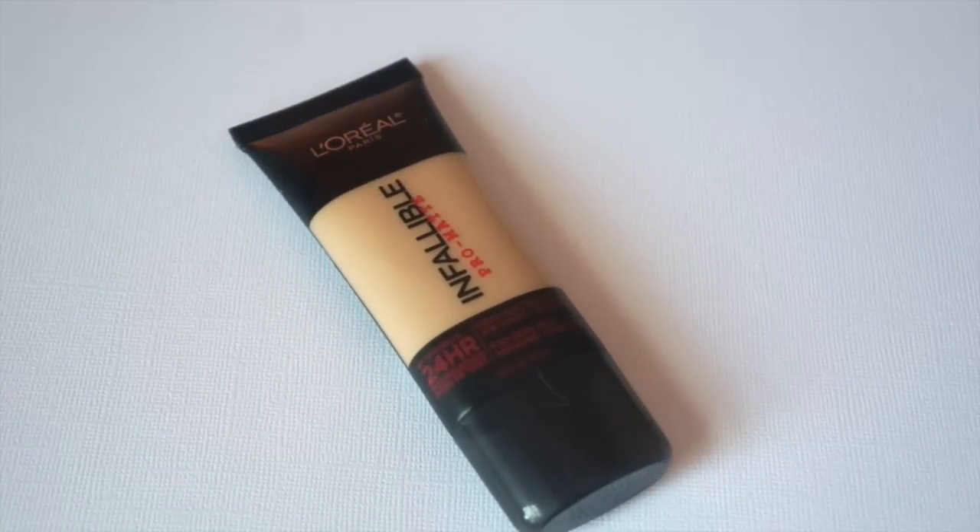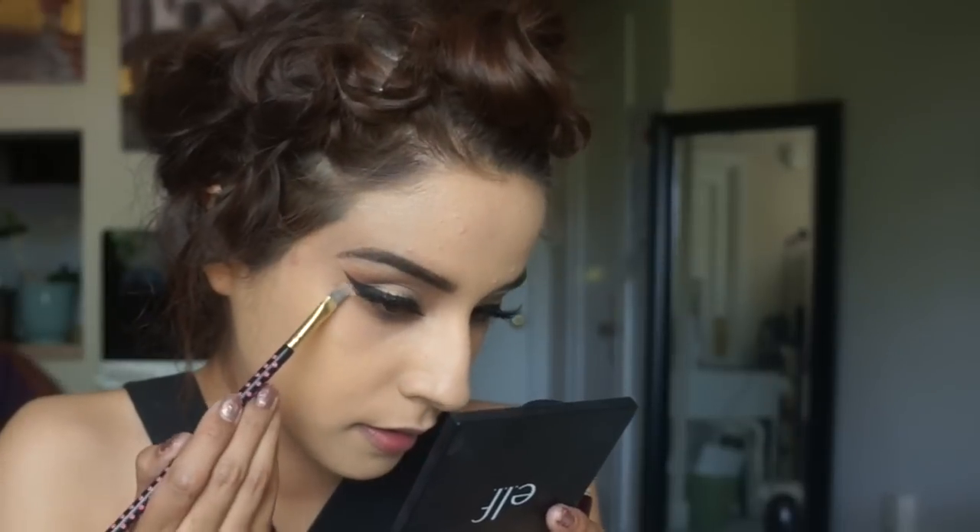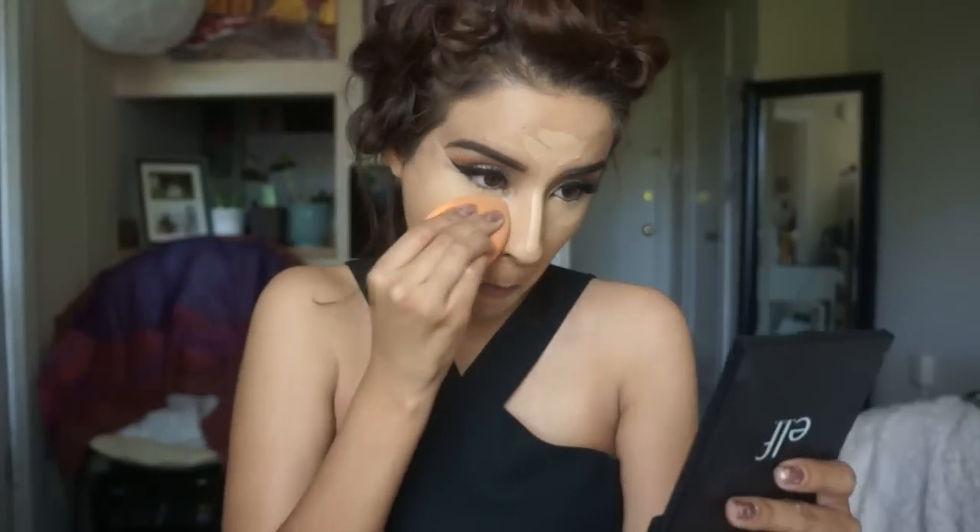Now that we have our lashes on, we're going to move on to the rest of the face. Since prom is a long event where you're dancing and getting sweaty, you want your foundation to stay in place. I'm going to use the L'Oreal 24 Hour Infallible Pro Matte foundation with a buffer brush from BH Cosmetics, sprayed with MAC Fix Plus, dotting it along and then blending. I'm really building this foundation for good coverage. Next, taking some concealer on a concealer brush to clean up the wing and sharpen it up, then taking the concealer under the eyes and blending with a damp beauty blender.